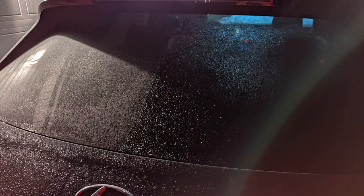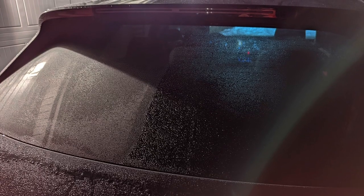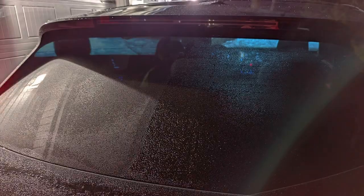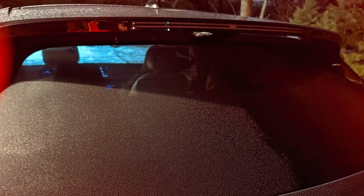Later that day I took it out in some light rain, drove for about 10 minutes. You can see the RainX beads up very small droplets, and the Turtle Wax beads up much larger droplets.